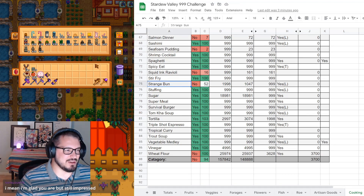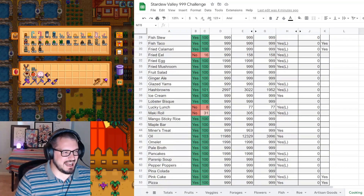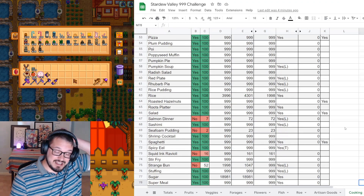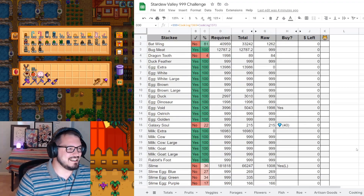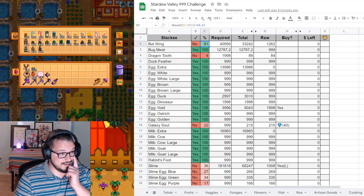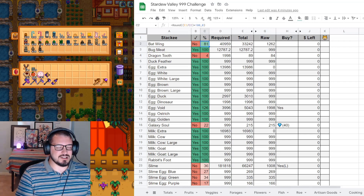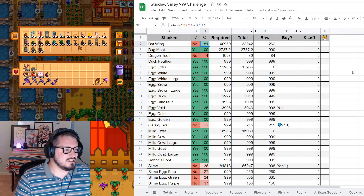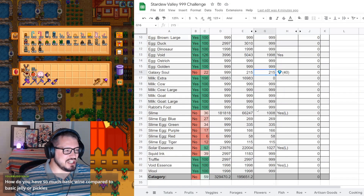And strange bun should be pretty soon done anyways. So basically cooking's only going to have maki roll, fiddlehead risotto, and sea foam pudding left - everything else will be done by the next time we do an audit. Bat wings is up to 80%; it is possible that we finish bat wings by the next time we do an audit. I might go all the way to year 30 and complete year 30 before my next audit, because that feels like a good audit point. Galaxy soul's not going to change too much.